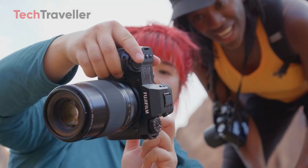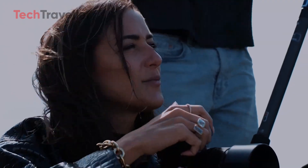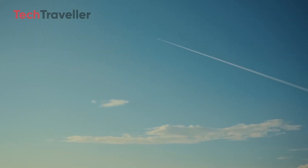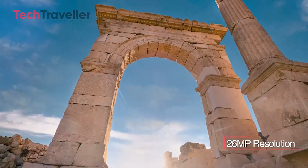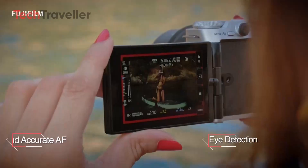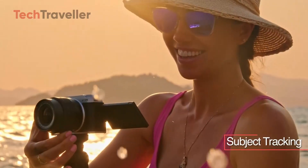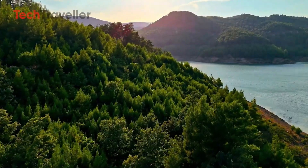This capability is a significant advantage for photographers who frequently work in natural light or capture images during the golden hours of sunrise and sunset. Comparing with the Fujifilm X-M5: the X-M5 features a 26.1 megapixel X-Trans sensor with 4K video capabilities, in-body image stabilization, and a robust autofocus system. Although it does not rival the X-H3 in resolution, the X-M5 remains a solid choice for videographers and photographers who need a reliable all-around camera.